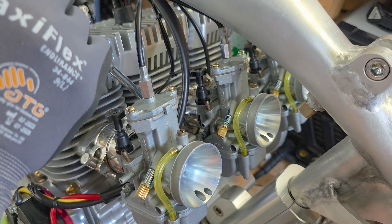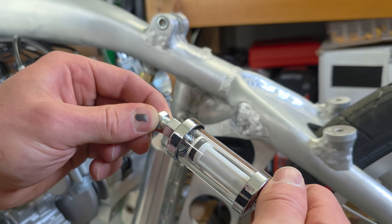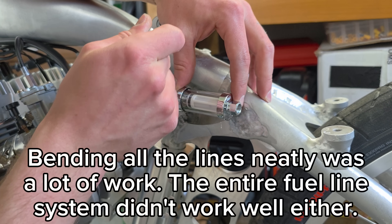I will continue to clean the throttle cable of the Kawasaki H2750. I'm going to take a few minutes to cut and work on the throttle cable.